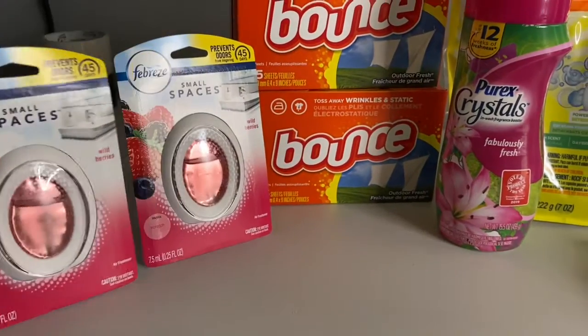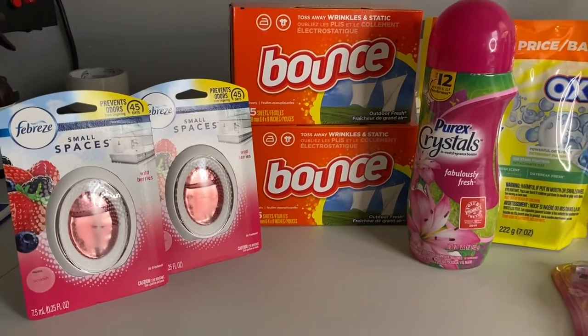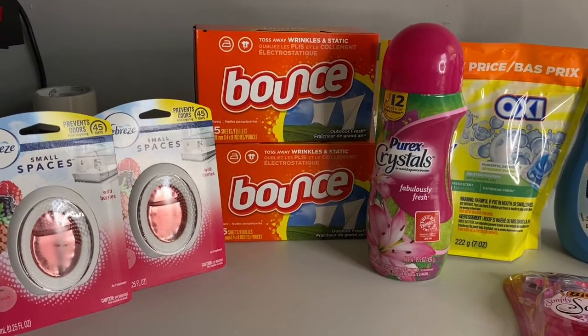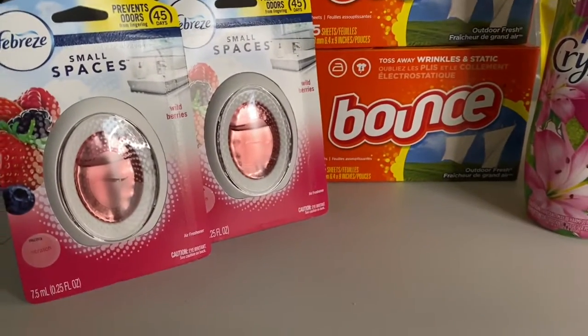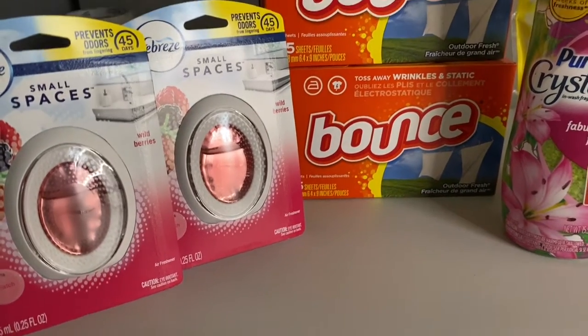The first thing was the Febreze. There is a buy-one-get-one deal for Febreze Small Spaces, the Febreze spray, and I think the Febreze aerosol spray. These are three dollars each and the buy-one-get-one is free, so I got one of these free. It did scan correctly.